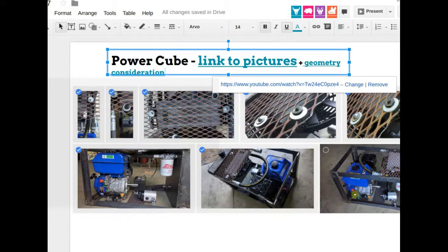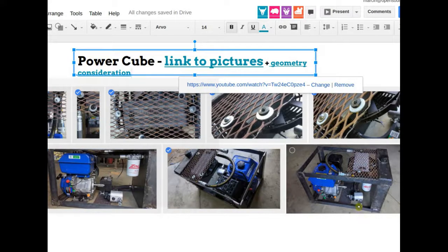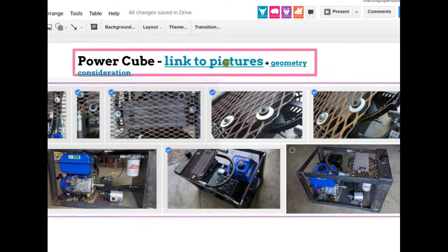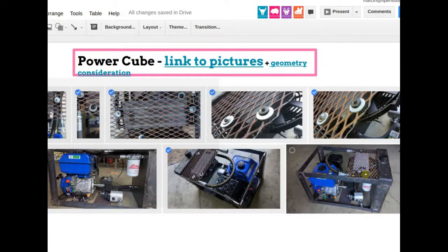The power cube is a little different than what we talked about previously, but it's the way we could fit everything most easily. It's actually 20 inches tall by 20 inches wide — a tight 20×20 — and then the length is quite excessive, about 31 inches overall. The hydraulic tank is at the end, the engine shaft is right there. The coupler isn't attached in this picture. You can also look at pictures on Google Drive. The fan ended up mounted on top.